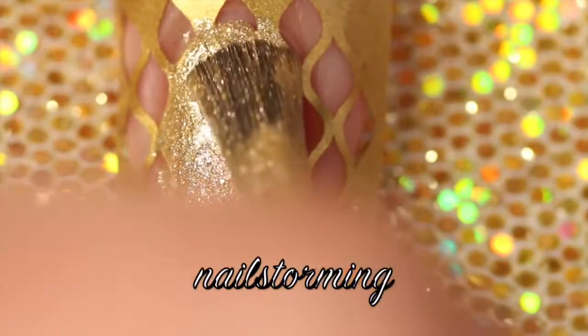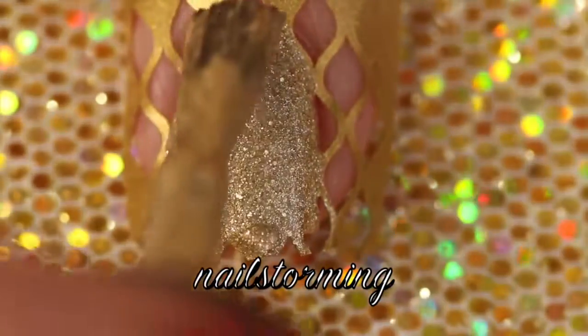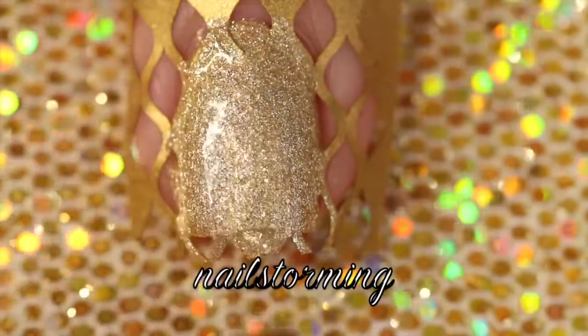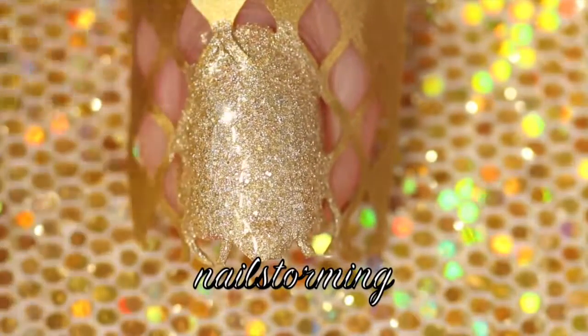I'm painting over it with OPI's Honey Rider. This is one of their textured liquid sand polishes and it's really beautiful — it's a great gold finish. It's one of my favorites actually. If you can find it, I highly recommend it.